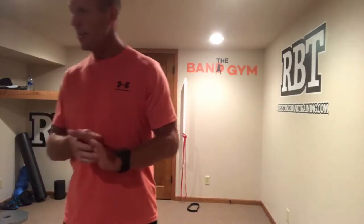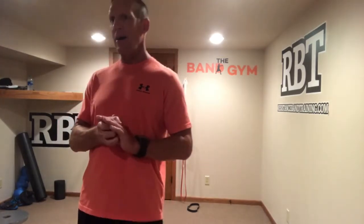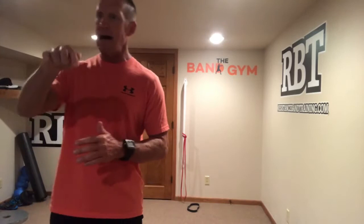It's 8:02, so I'm going to go ahead and get rolling here. Good morning, everybody. Week 5. How are the complexes going? Hopefully pretty well. It's a little tough, but it's a good time to go ahead and put them into the camp.